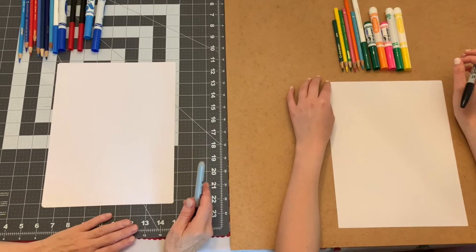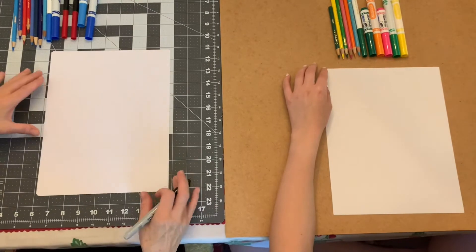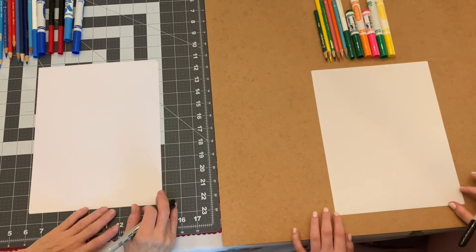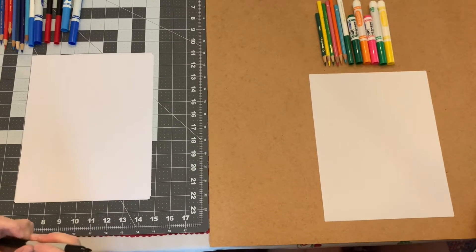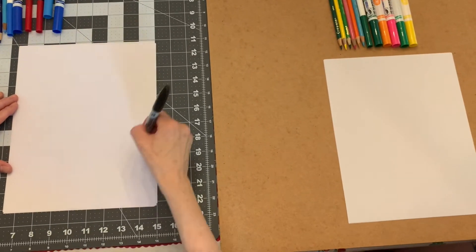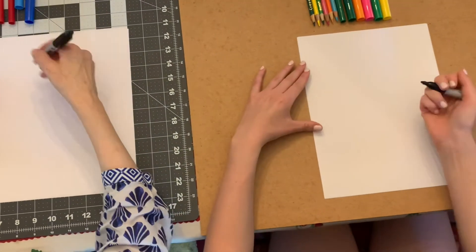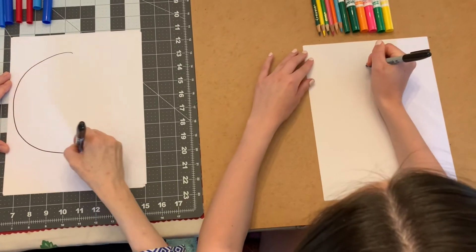First, we're going to draw the peace sign and then we're going to color it in. We're going to start with a black marker, but you can use whatever you have around the house. Put your paper in the vertical position like Meg and I have it. We're just using regular copy paper today. The first thing I want you to do is draw a big circle like this. We don't want a tiny one — we want to make a big one because we're going to color it in later. It doesn't have to be perfect; just do the best you can.